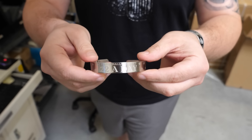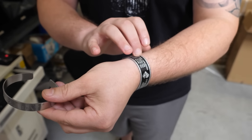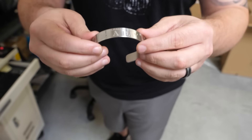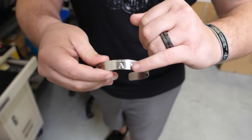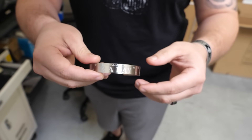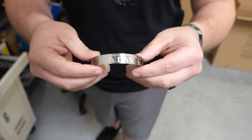Hey guys, check this band out. We were experimenting the other day — we usually have our aluminum bands, but we decided to get some stainless steel bands, and this thing came out absolutely amazing. We etched it on our fiber laser, so you can actually feel the engraving in it. It's way more sturdy, very difficult to bend, and it just came out gorgeous.